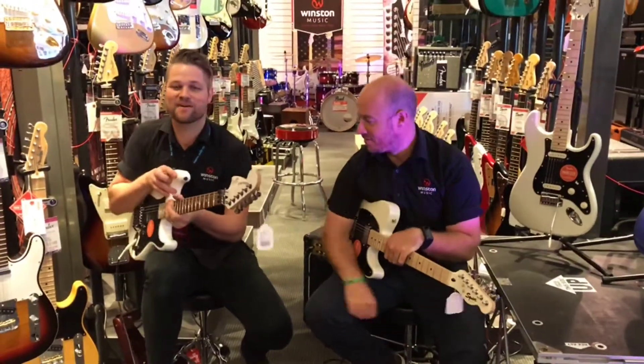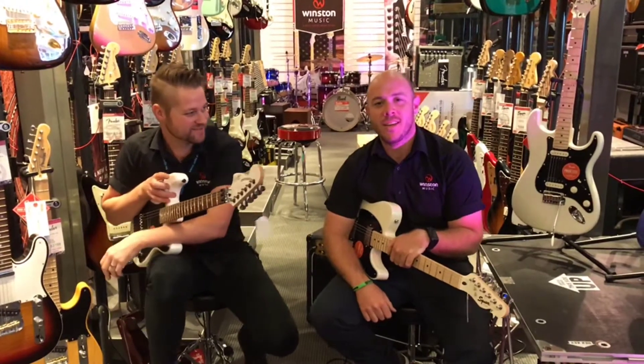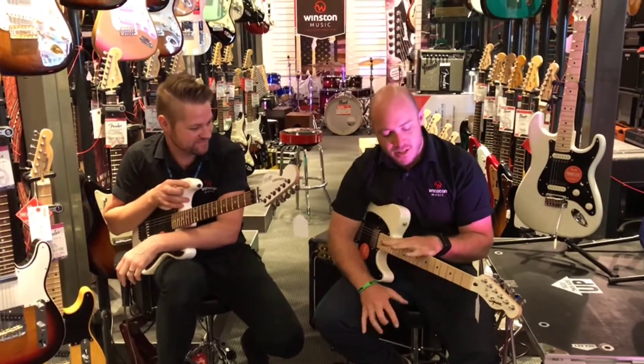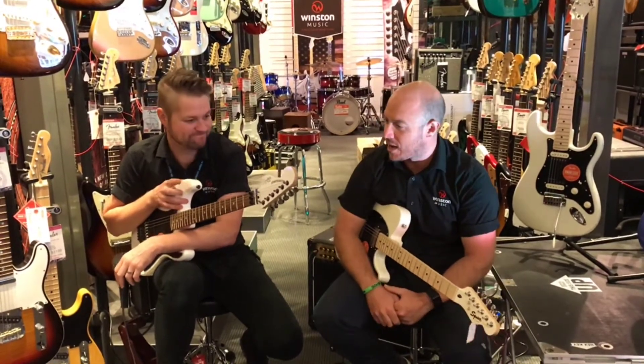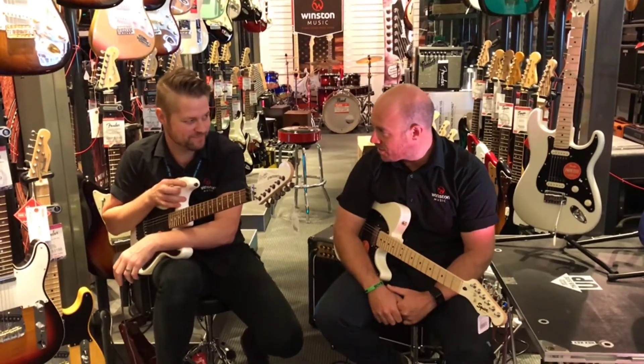Okay guys, I'm Jordan and I'm Mark. We're at Winston Music and we've got a new series out of the Squier brand here called the Contemporary Series.